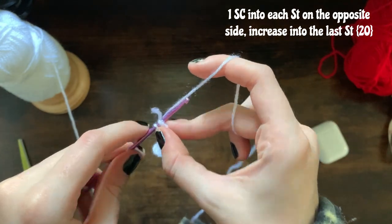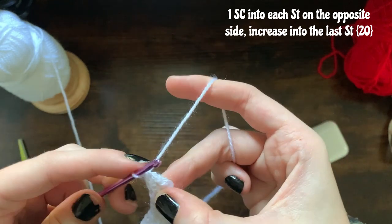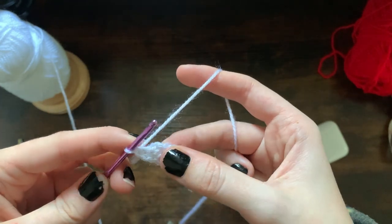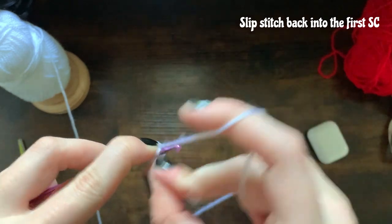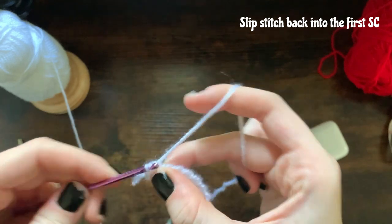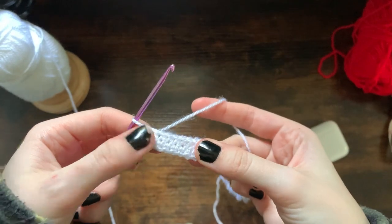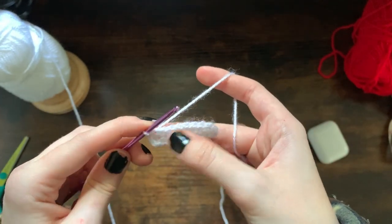Once you reach your ninth stitch you're going to make an increase, and then you're just going to slip stitch back into that first stitch. You should have 20 stitches now in your round.